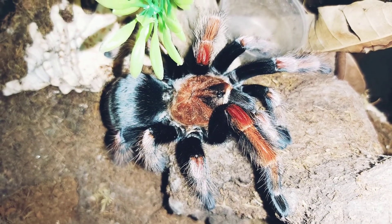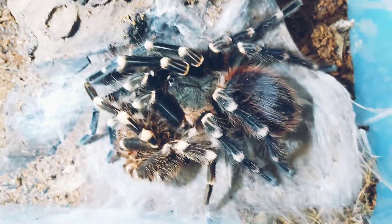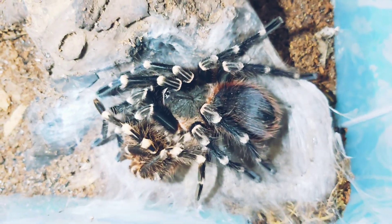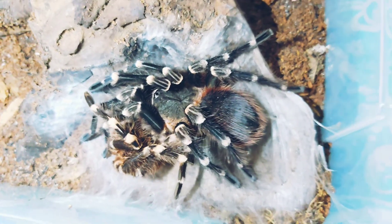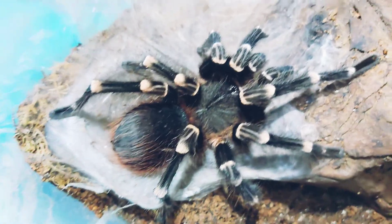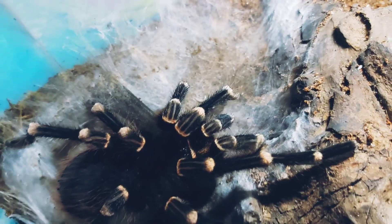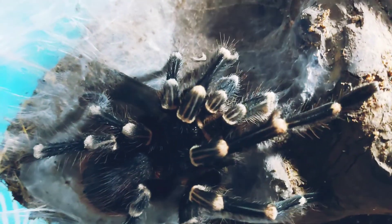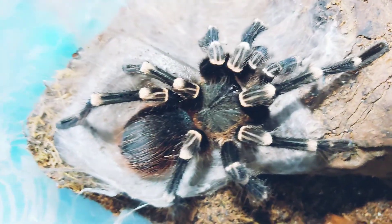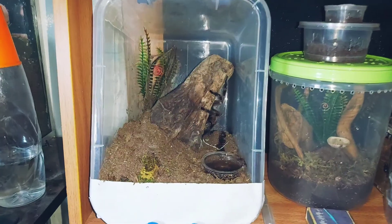This one below is our Acanthoscurria geniculata, and it just molted about four days ago — it's grown into a mature form now. Let's remove the exuvium. Look at those boxing gloves right in front of its fangs, and a pair of hooks too! He's really big — seven inches — and looking for a girlfriend, so if you have one, please comment down below.